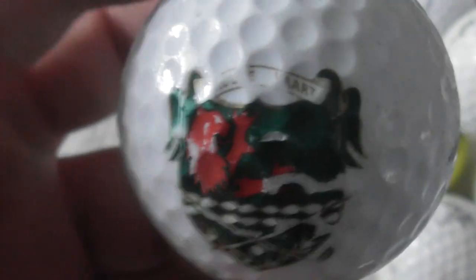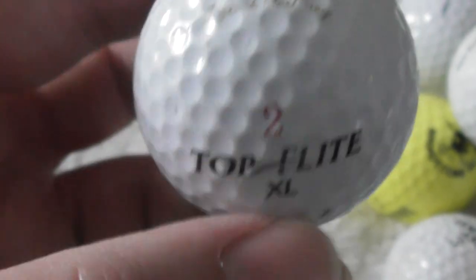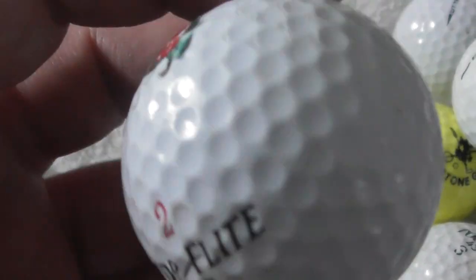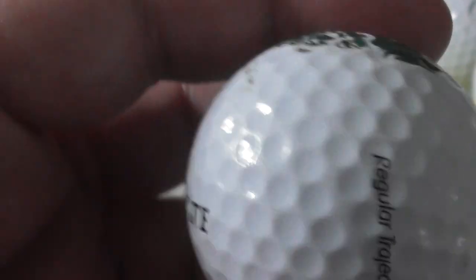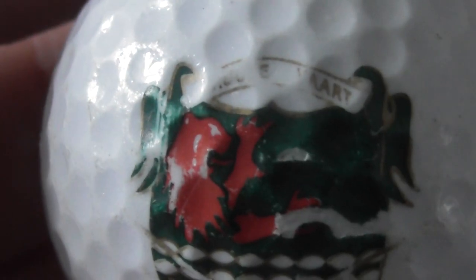Unfortunately that bit of the name is scuffed. Decent enough logo — let's see if there's anything else on the ball. Nothing else to indicate what the name would have been, so no idea what that's supposed to be.